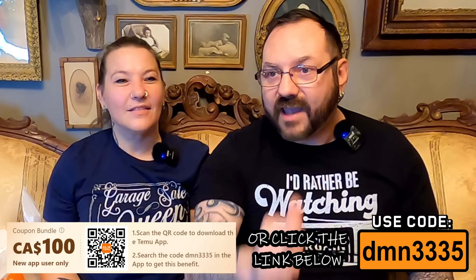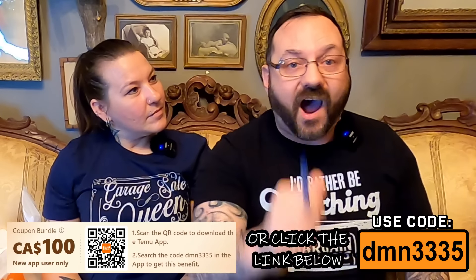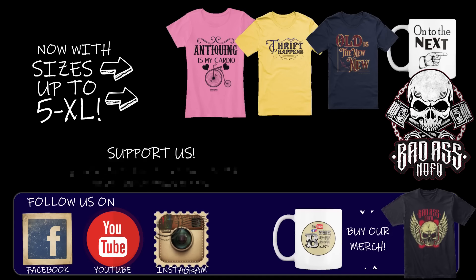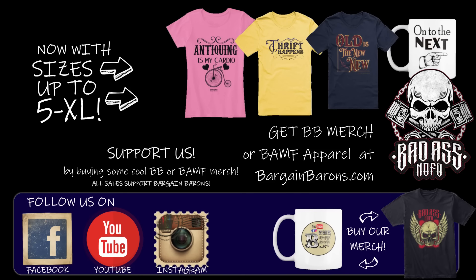Alright you guys, that's it — another successful Temu haul! Lots of good stuff. Don't forget to click the link down in the description and use our code DMN3335 to get a $100 coupon bundle. With free shipping and free 90-day returns, you just can't go wrong, and their price protection guarantee puts it over the top. Until next time, have a good one — bye!